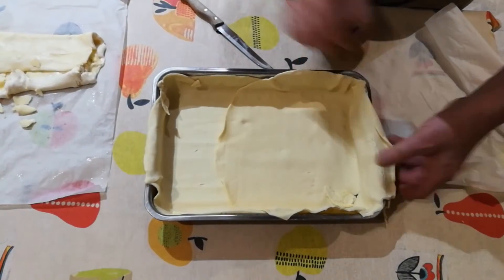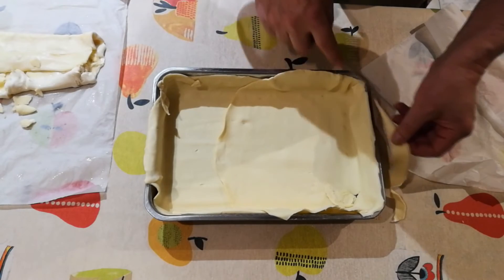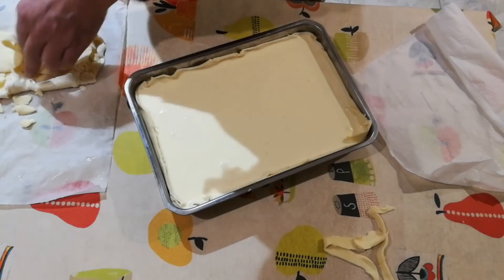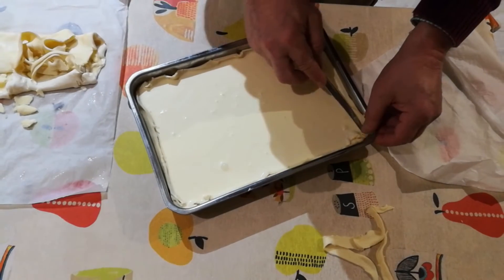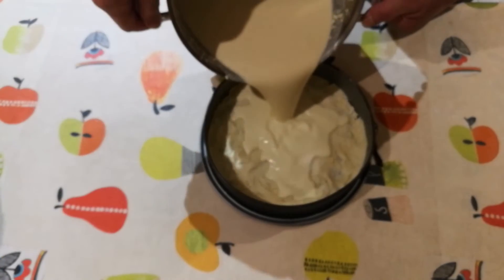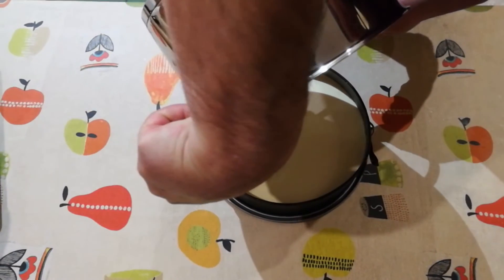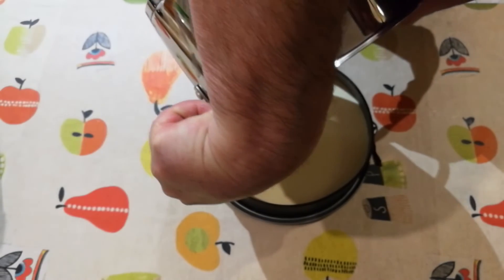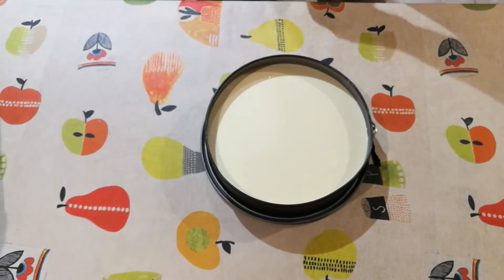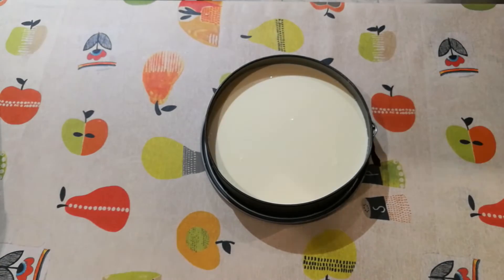Debajo vamos a poner la masa quebrada, que va a ser la base de la tarta. Esto lo vamos a llenar del líquido que hemos hecho — ya está en la redonda. A continuación, una por una, la vamos a meter en el horno durante 60 minutos a 180 grados.